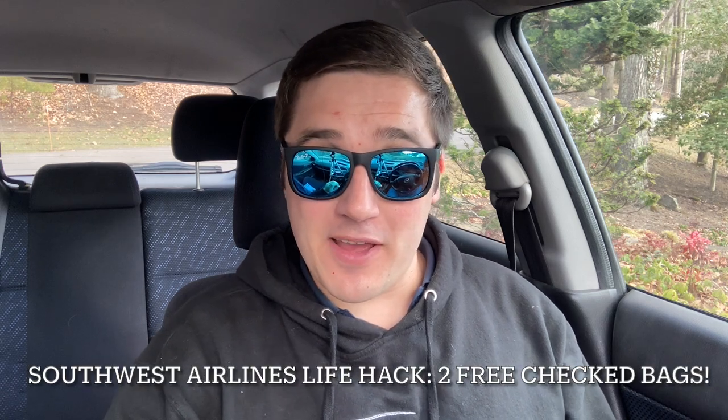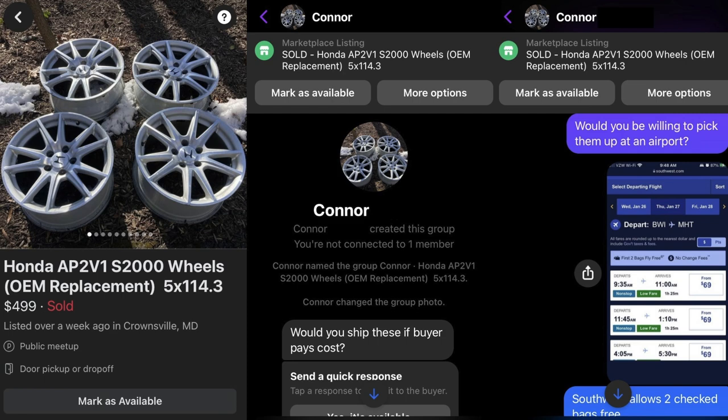How to ship almost anything under 50 pounds for free, no cap. I had a potential buyer for my S2000 wheels ask me if I was willing to ship them. I didn't feel like paying $130 for shipping, so I asked if he didn't mind coming to his local airport to pick them up.